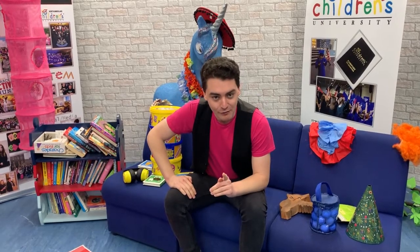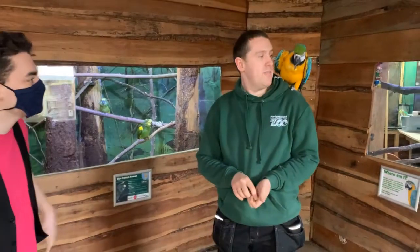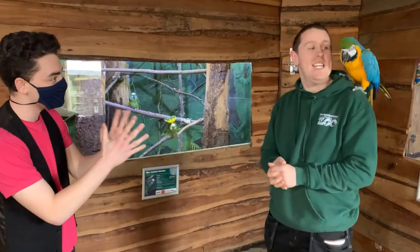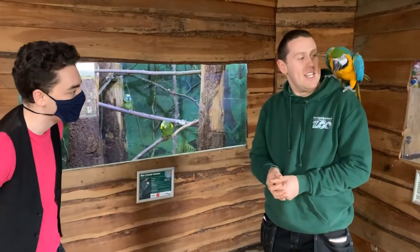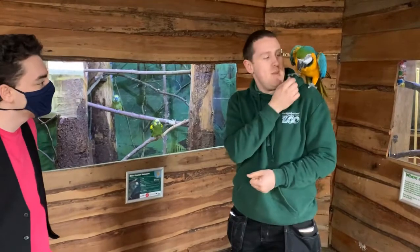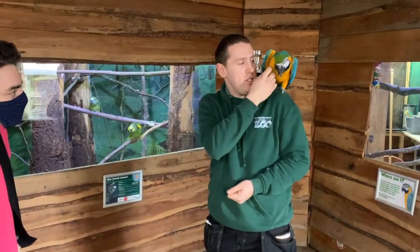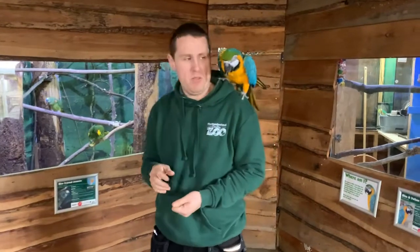The next part of the zoo that we went to visit was the parrots - particularly Millie the parrot. I've literally just walked in here with all these wonderful birds just singing. And this one here is absolutely incredible. Who is this wonderful bird? This is Millie, and she's our blue and gold macaw. She's definitely the star of the zoo at the moment.